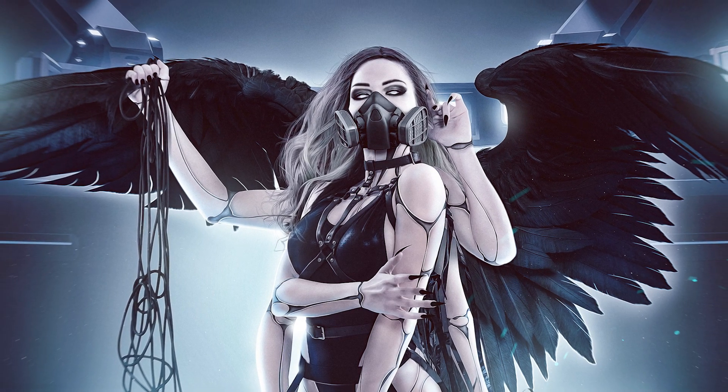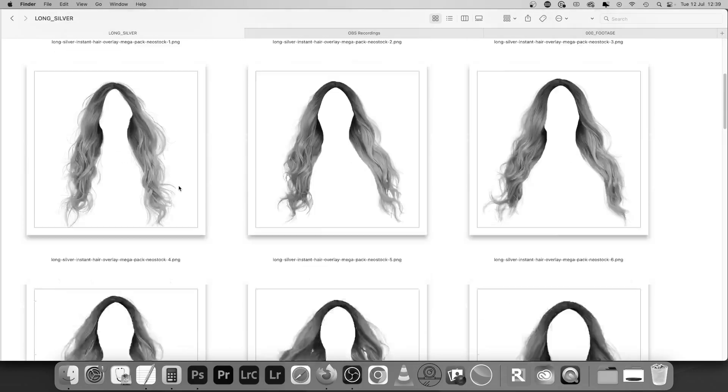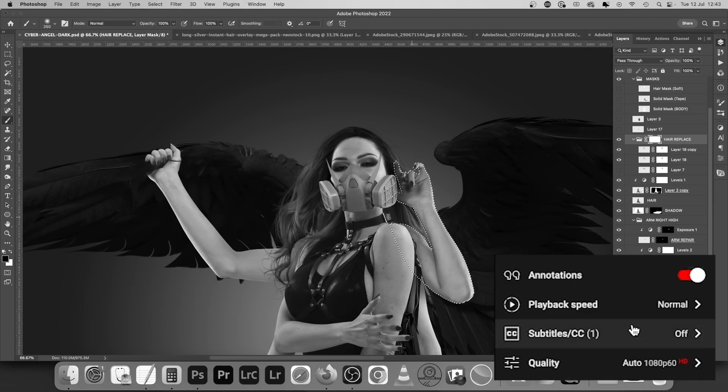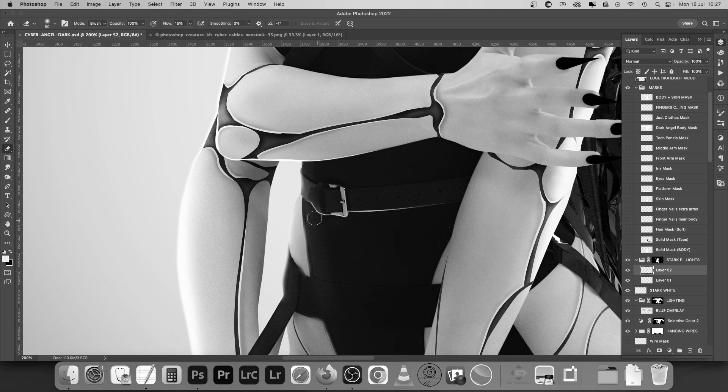Whether you're a newbie or a battle-hardened pro, this is the one to watch if you want to take your photo manipulation game to the next level — loads to learn. If things move too fast, use the YouTube player tools to slow things down, and if you want to know where I got the stocks and overlays from, I'll put all the links in the description so you can check them out for yourself.